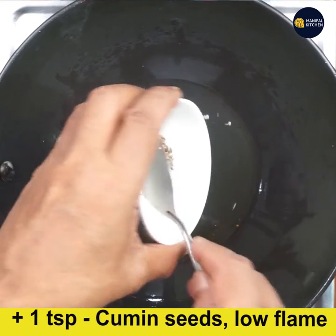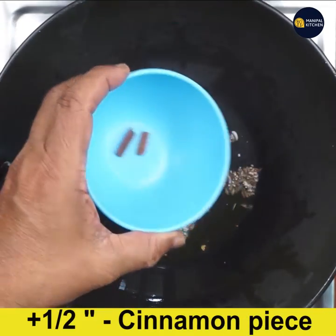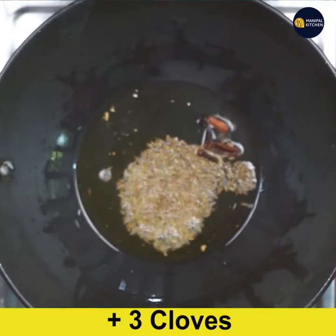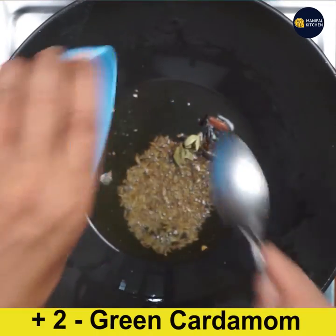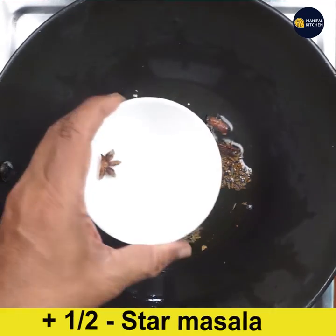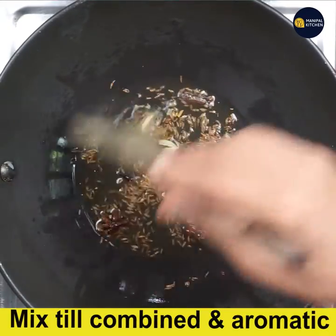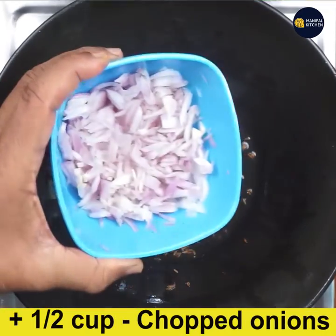I am going to add 1 teaspoon on a low flame. I am going to add 1 teaspoon of rice, then 3 teaspoons, 2 teaspoons, and 2 more teaspoons. That's what I am going to add.